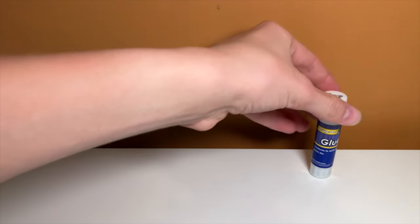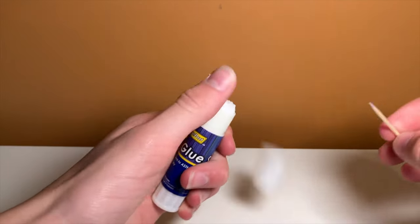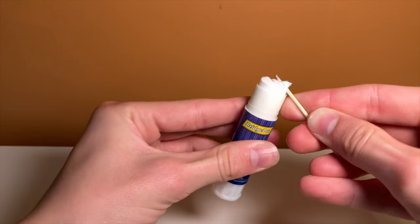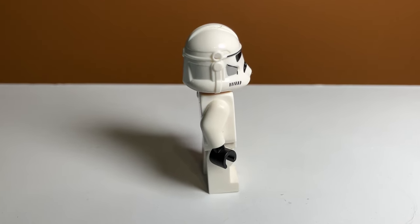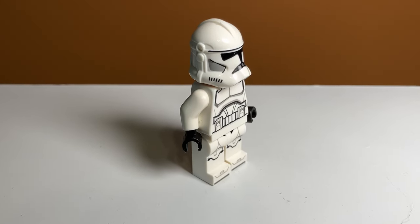The final glue we're going to try, and in my opinion the best glue, is this glue stick — it's literally just called Glue Stick. This one is a little bit harder to rub in because it is denser glue, so I think it will actually work a lot better once it's inside the helmet hole. And as you can see, this one looks very good on the white P2 Trooper. It kind of blends in with the normal helmet design, and this is definitely my favorite.